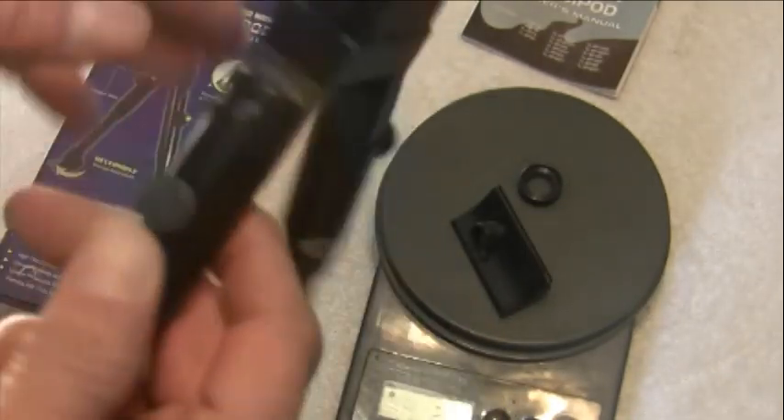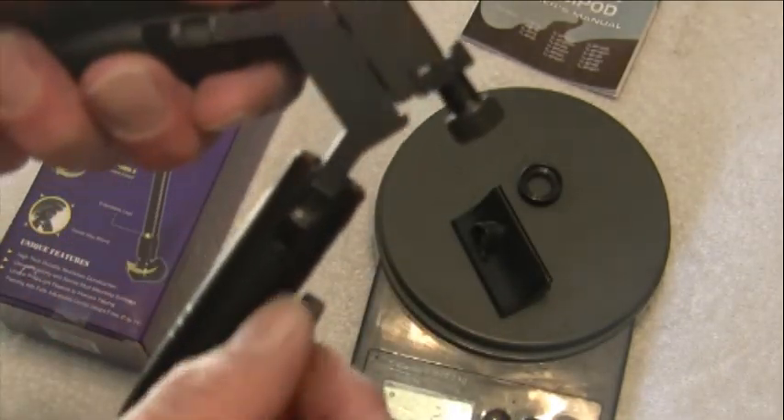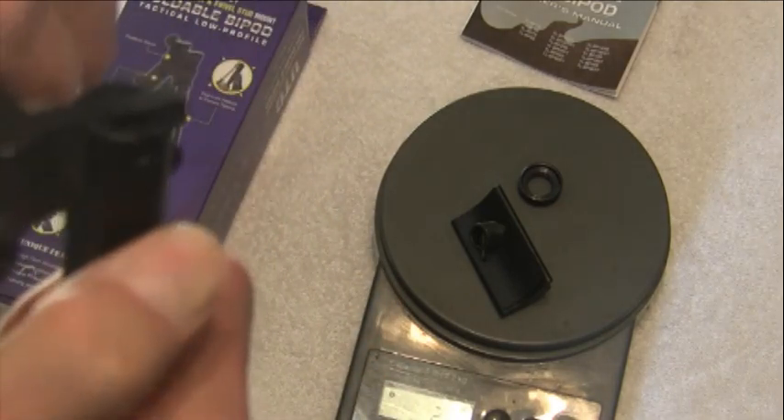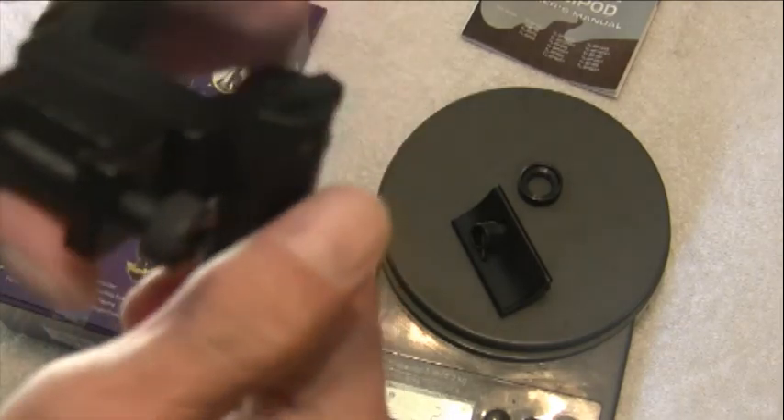One complaint I have is these buttons — they need to be a little bit closer to the feet, because you can pinch your fingers. Your finger gets stuck right in that little groove right there and pinches your finger.